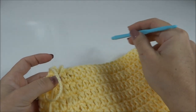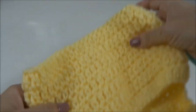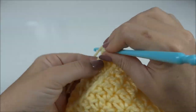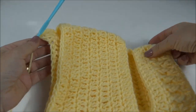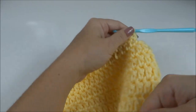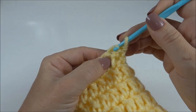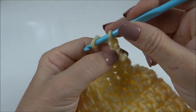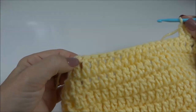Agora vou trabalhar o arredondamento dessa parte de trás da roupinha pra fazer o babadinho. Viro o meu trabalho, que agora são carreiras de vai e vem, e faço três correntes. Trabalho um ponto alto pra cada ponto de base até completar 20 pontos altos no total, onde volto pra ir arredondando tanto de um lado quanto do outro. Finalizo os 20 pontos, viro o trabalho e inicio a próxima carreira já com uma diminuição: deixo esse ponto e passo a agulha no segundo ponto de base, fecho as duas laçadas e faço mais duas correntes. Trabalho um ponto alto pra cada ponto de base até restarem os dois últimos pontos.